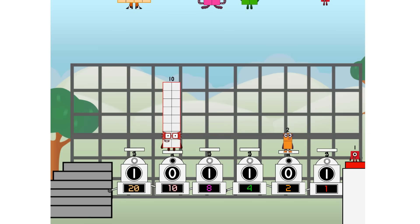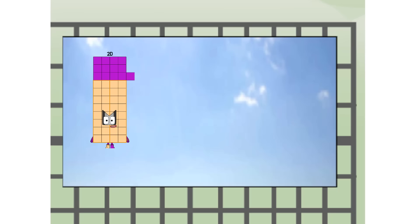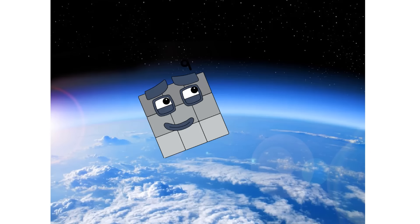Three - 20 diving way up high! Amazing - but not a square. Wait and see. We're two squares. The edge of space. Nearly there.